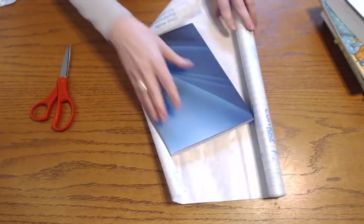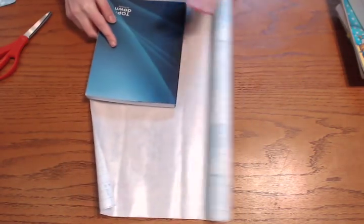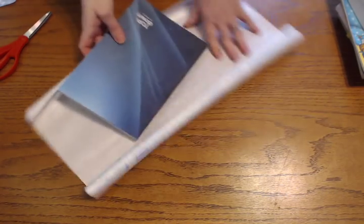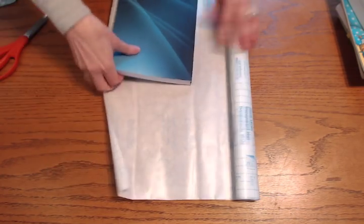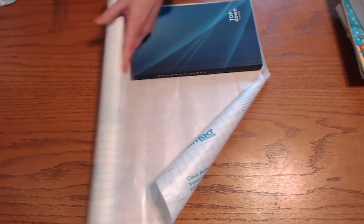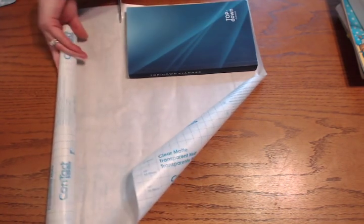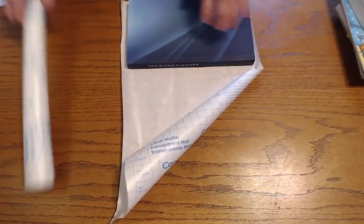The most difficult thing is that because this is on a roll, it does kind of roll up. A tip I have: instead of going vertically, go horizontally because you'll end up with less waste that way. You're going to have an inch all the way around — nothing fancy, I don't even measure. The contact paper comes with grid lines so you can cut along those. I actually don't cut, I slice. So once I get it started, I just go along. I end up with this piece.